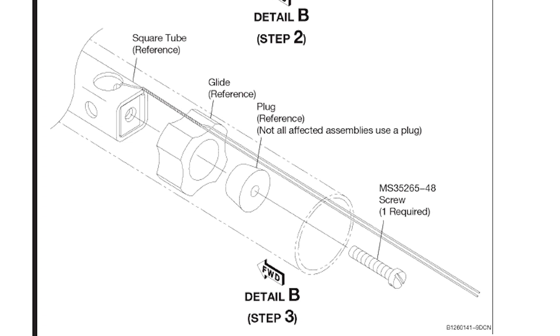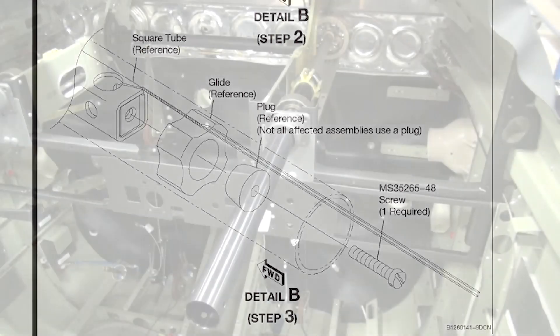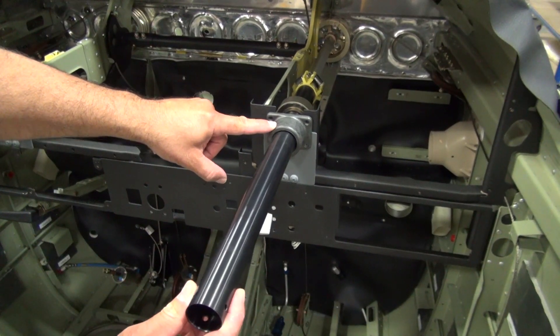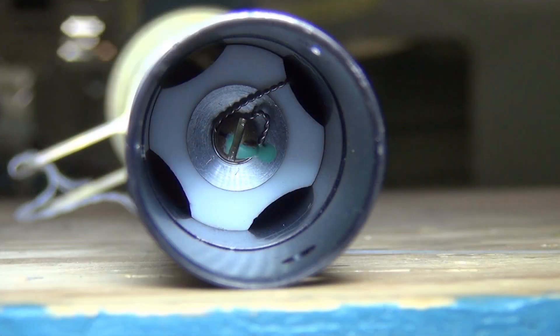Hence the main reason a specific torque could not be specified. Mechanics should not confuse the normal movement of the control column between the collar — as you see here — with the lateral free play called out in the service bulletin.